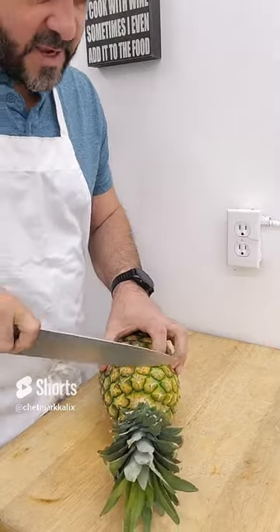It's that time of year — it's pineapple season. Let's learn how to cut one of these. We recommend a large chef knife and a large cutting board.